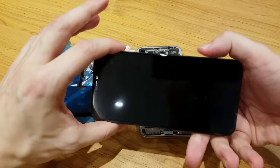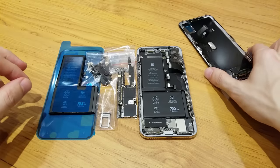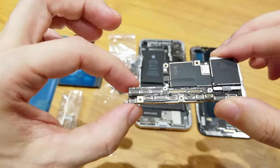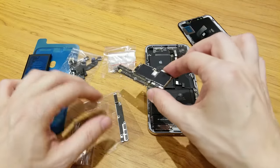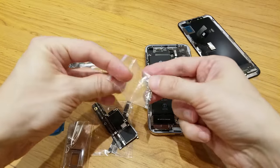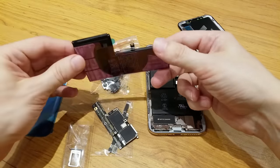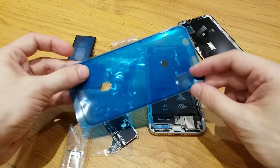Before we begin with the assembly, let's look at all the parts: the OLED display, the back panel with the battery, the camera and the Taptic engine, the 64 GB motherboard or logic board, the battery, and the sealed tape which is used for water resistance.